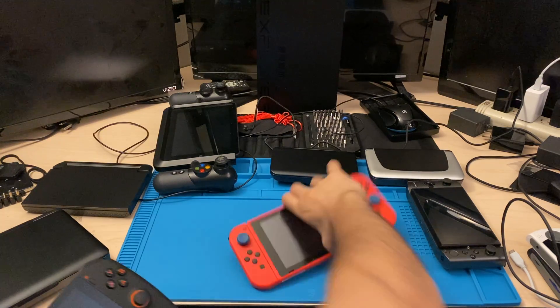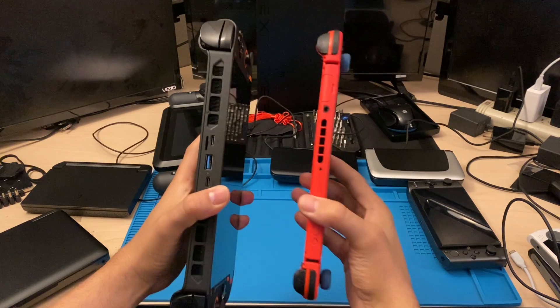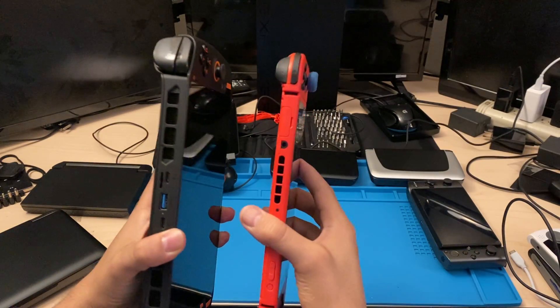The Steam Deck is probably going to be more ergonomic than any other handheld that I've seen. Like out of the box, you could get grips with the Switch and all that stuff to make it more comfortable.